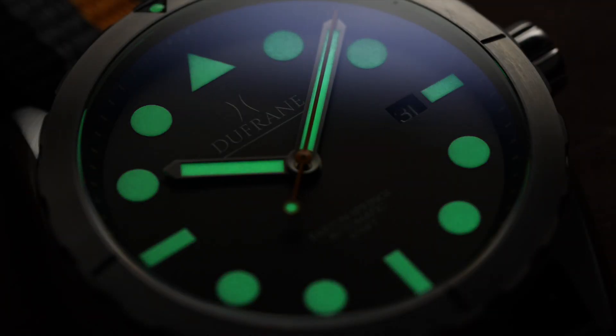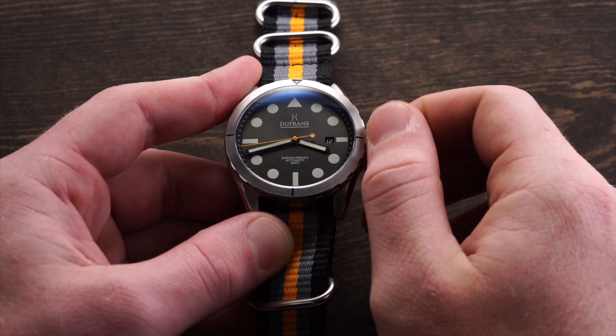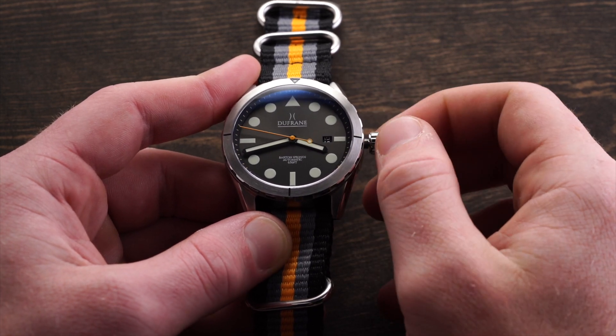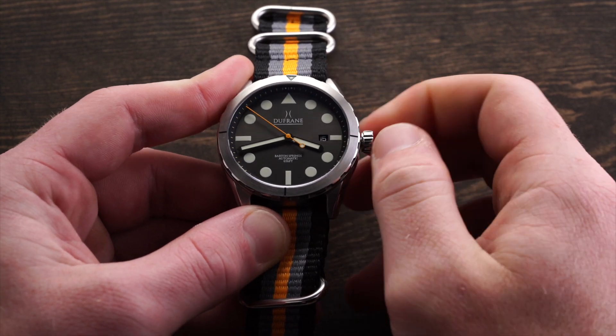To match the lume on the markers, the watch also features lume-filled thick pencil-style hands at the center and a long orange second hand with a nice little lollipop counterweight. At the three o'clock position, we have a date window that can be changed by unscrewing the crown to the first position. The date disc is black, which helps it blend well without clashing with the dial color.